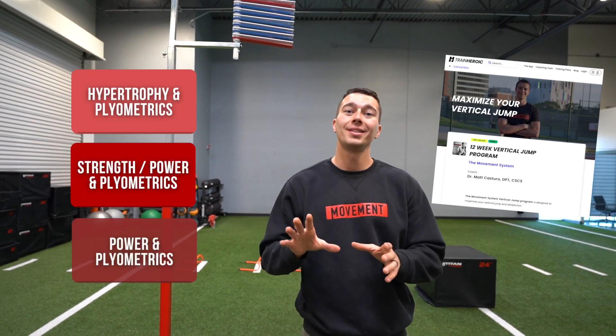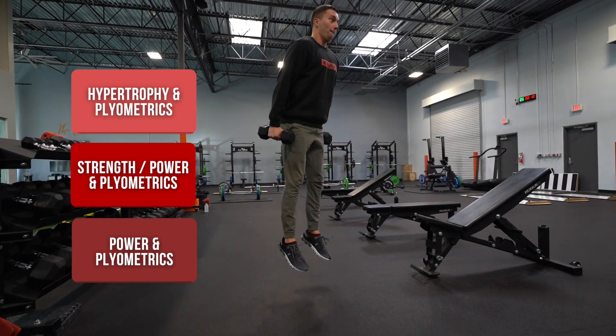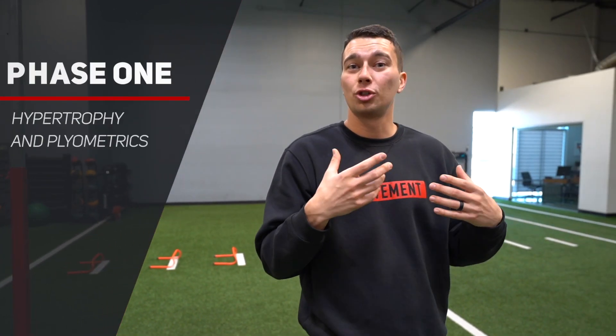In this video, we're going to talk about how to write a vertical jump training program. I just wrote a 12-week program with three different phases in it. We're going to talk about the structure of how to do that, what exercises to include in your program, so that you don't just know what exercises to do, but also how to strategically put them together and make progress from week to week and month to month. We're going to start off towards the weight side of the gym, where we'll go into some more strength training.